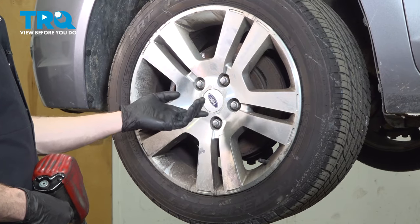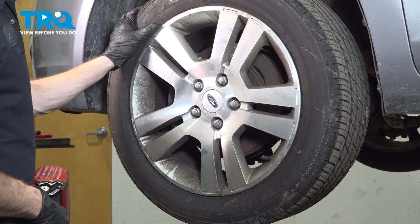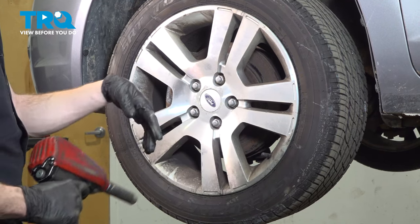Let's get started on our job. The first thing we have to do is safely raise and support the front of the vehicle so the wheel's off the ground. Now once you've done that we'll continue on with removing all five of our 19 millimeter lug nuts and then the wheel.